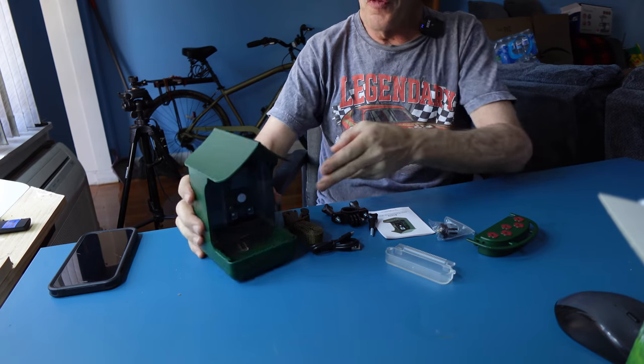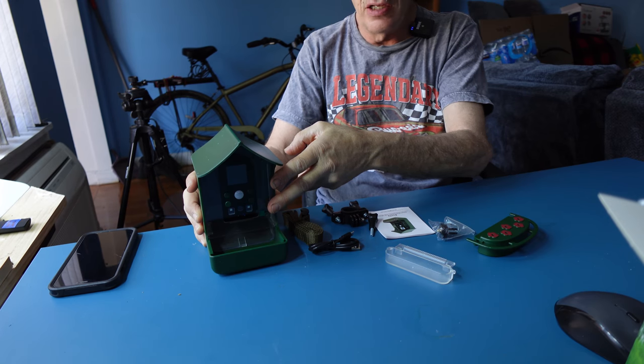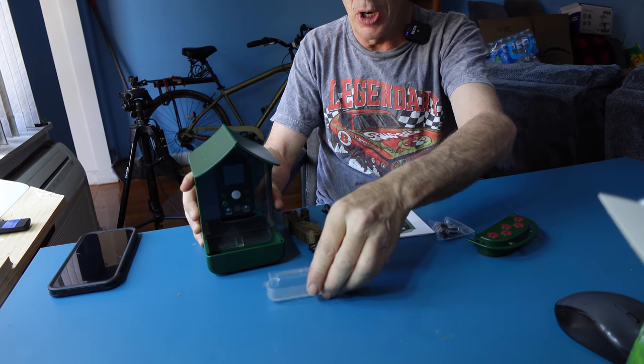We have a bird feeder with a camera so you can capture hummingbirds and other types of birds with liquid sugar juice. We're going to go hang this up, show you what it looks like and how to set it all up. We have the bird feeder that you apply seeds or liquids to, and a bird bath.